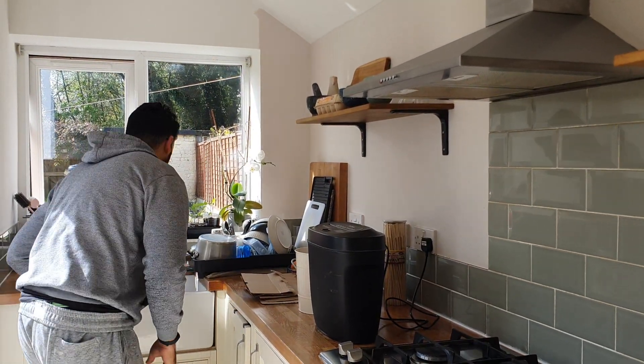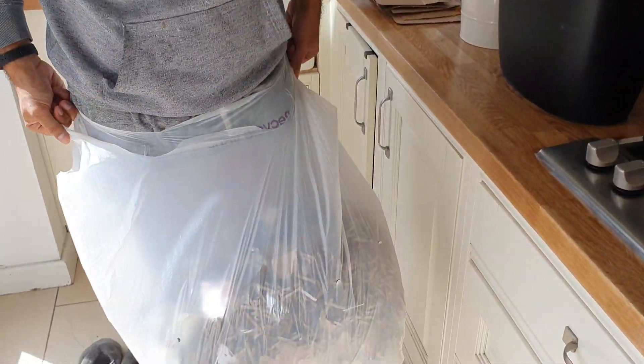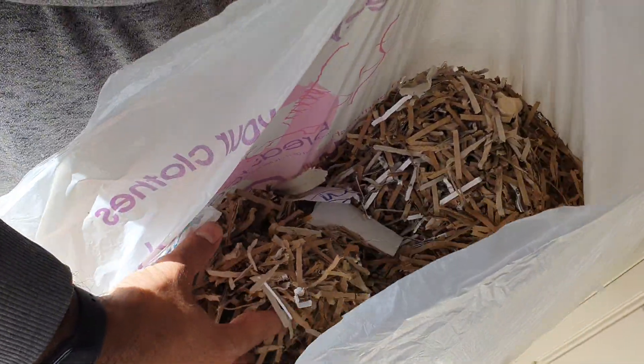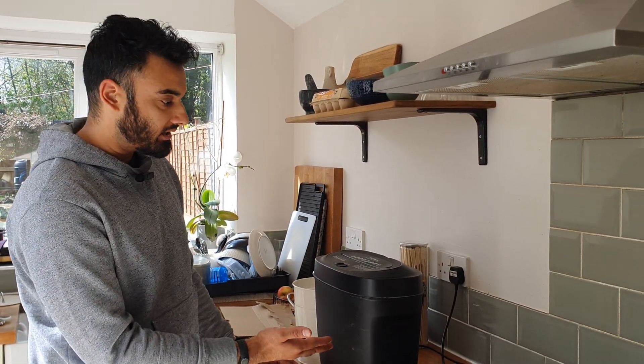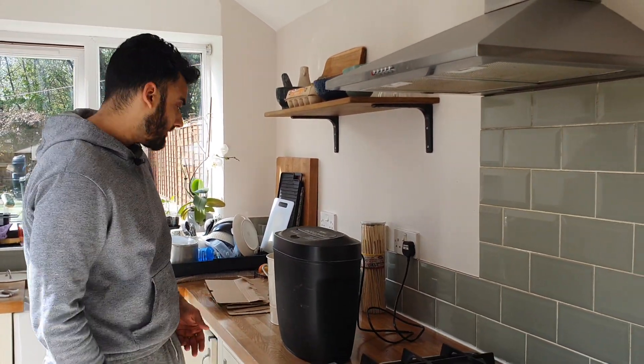But you can see what I'm doing here, and this is the main tip that I want to share with you. That is a good size bag of brown material that's going to go into that compost pile. And all you need for that is your shredder - just a basic eight sheet paper shredder. I think this was like 30 quid, maybe from Argos or something like that.